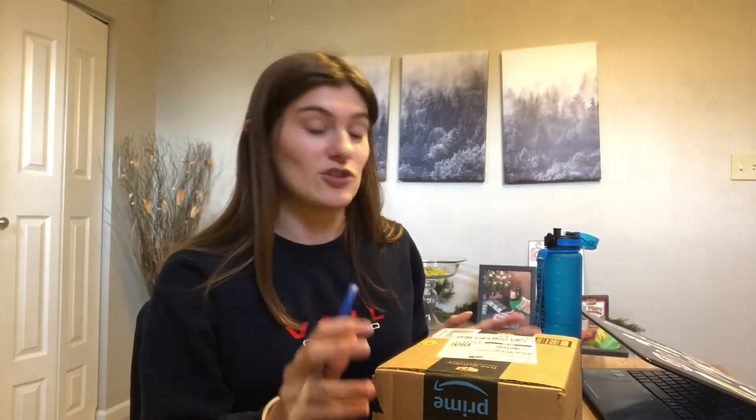So with some of the money that I've made off of TikTok I purchased myself this, and we're gonna see how much of an improvement it is from my iPhone, which I assume will be tremendous.